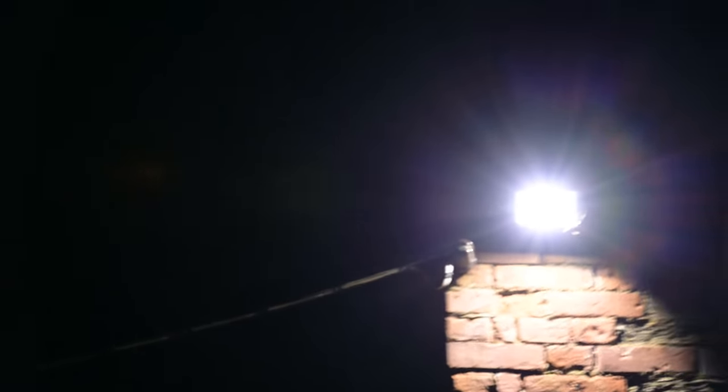Now let's see how the lens works against bright light. It's a really impressive performance — contrast remains strong, and there's not too much flaring, even when you're zoomed in.